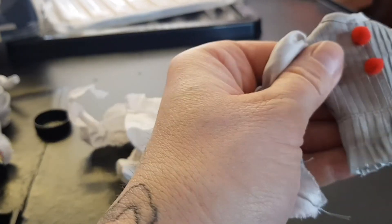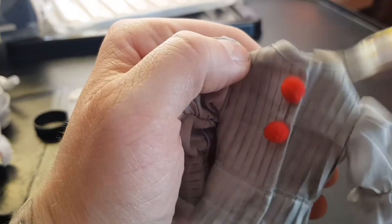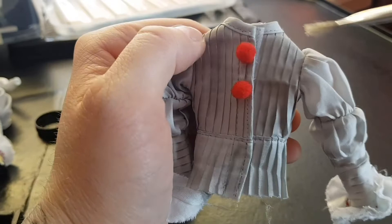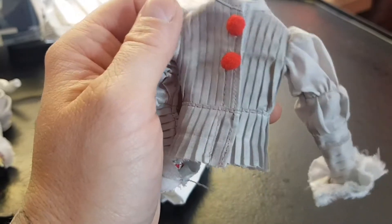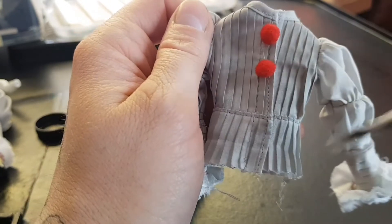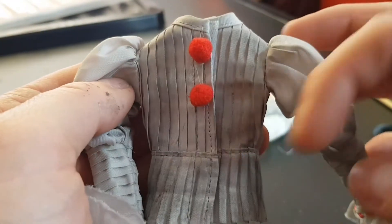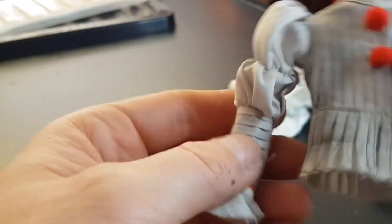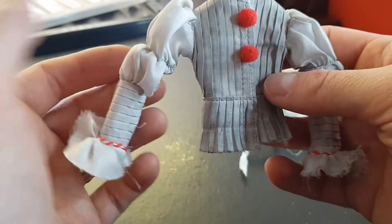I'm going to stop recording now because I really want to concentrate on getting it looking right, and I'll show you again with it looking a bit more weathered. I don't know if you can see the difference — you can see that I've weathered the front of it. I've done that arm, and obviously that's the arm I haven't done. So you can see the difference — clean version, dirty version. That's the back of it.